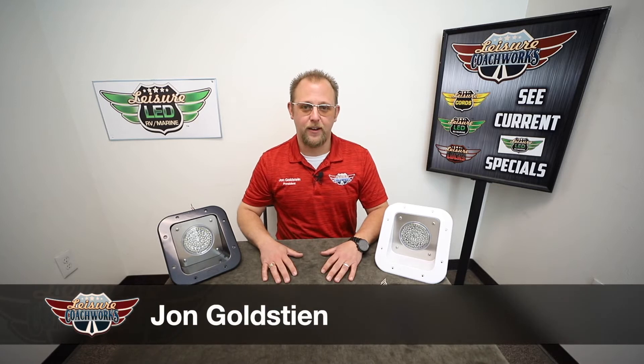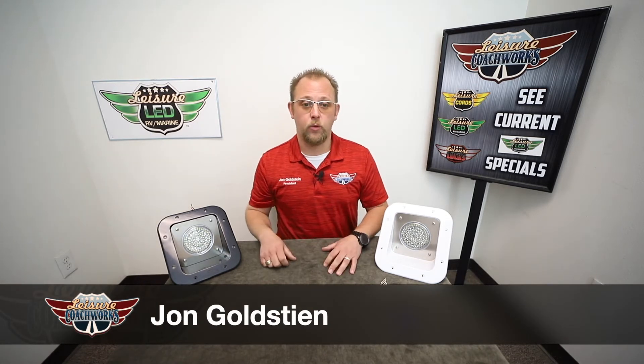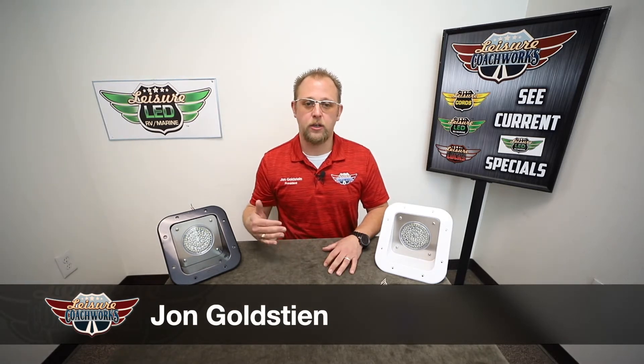Hello folks, John Goldstein here. In today's product video we are going to talk about our Leisure LED Warrior Exterior Flood Utility Light.